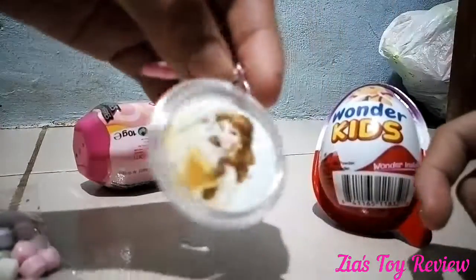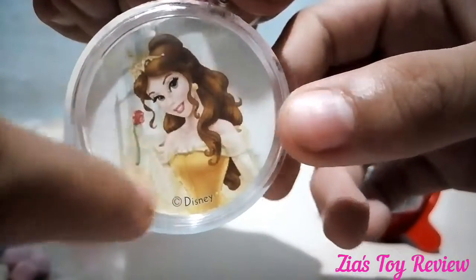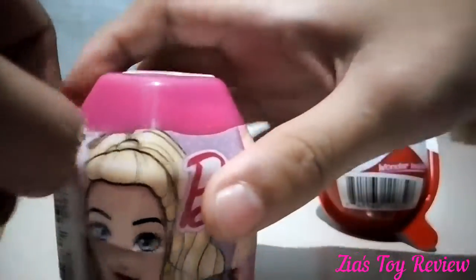Ooh, this is nice. It is a keychain of Belle and she is holding a rose. Good job. And I will open the Barbie next.